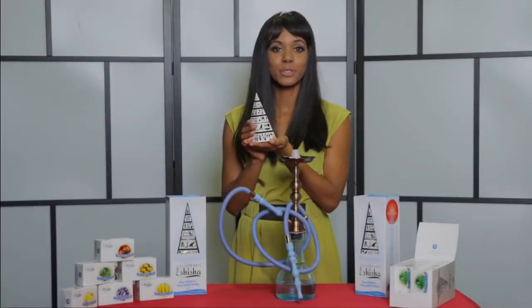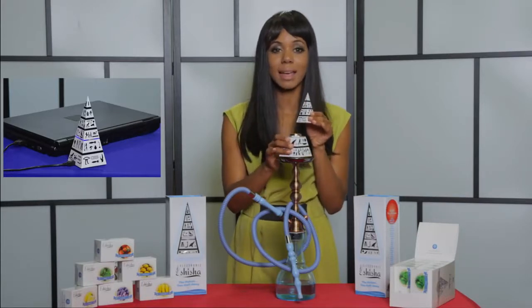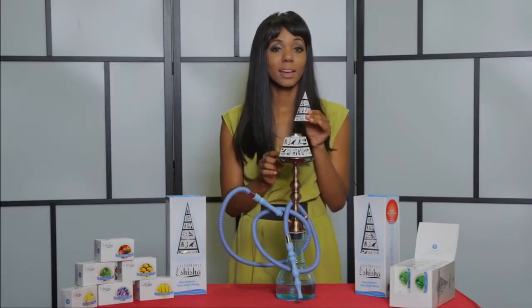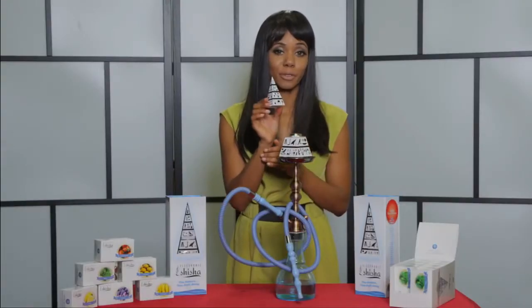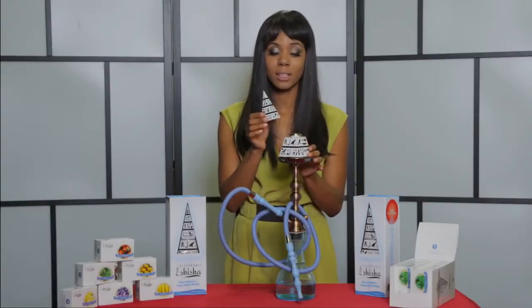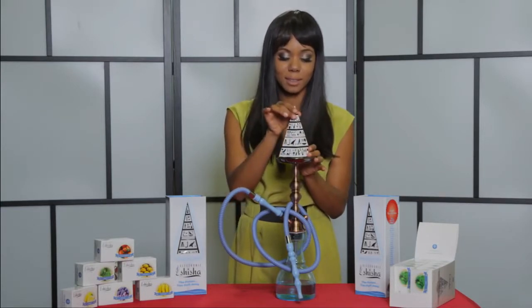The e-shisha is made up of two parts. First is the rechargeable base, which is designed to fit on any hookah and also contains the heating element. On the top we have our flavor cartridge, which fits onto the base using smart magnets to snap into place — just like that.